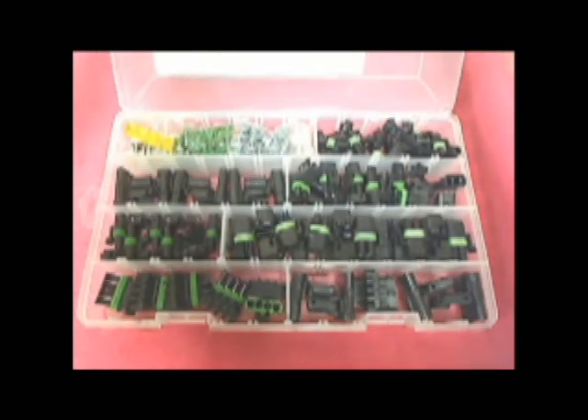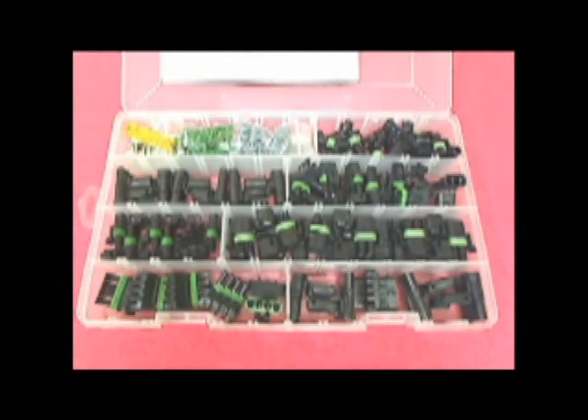This kit allows anyone from a professional race car builder to the weekend warrior to create sealed and weatherproof connections for a variety of projects using inexpensive and easy to use tools.